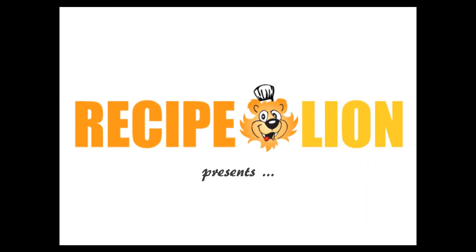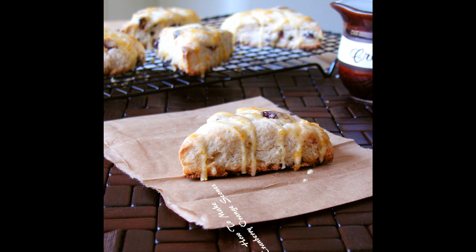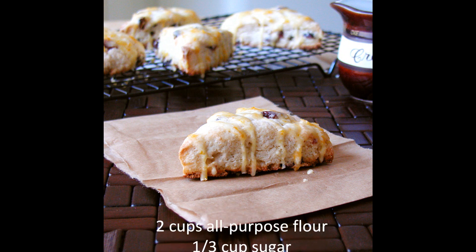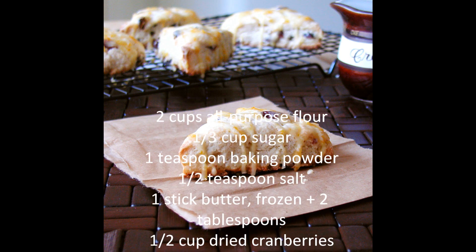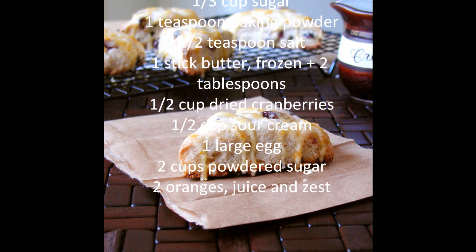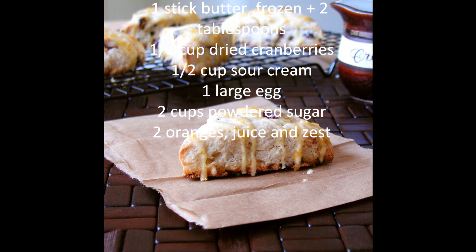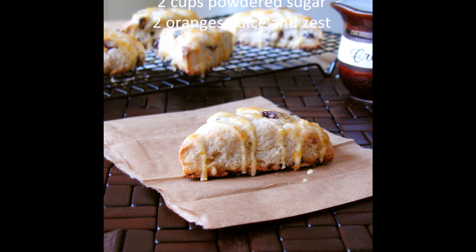Recipe Lion presents How to Make Cranberry Orange Scones. You will need 2 cups all-purpose flour, 1/3 cup sugar, 1 teaspoon baking powder, 1/2 teaspoon salt, 1 stick of butter frozen plus 2 tablespoons, 1/2 cup dried cranberries, 1/2 cup sour cream, 1 large egg, 2 cups powdered sugar, and 2 oranges, zest and juice.